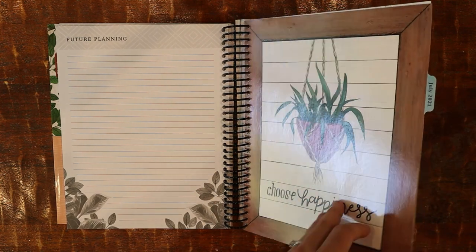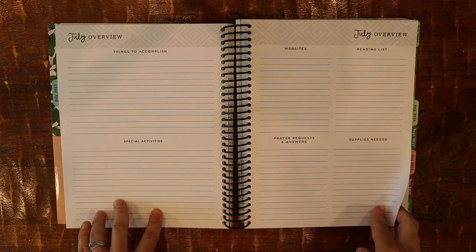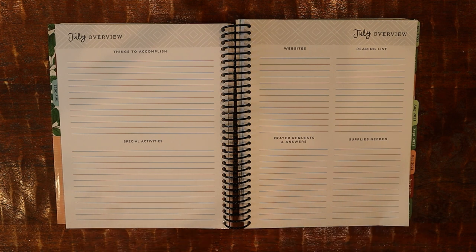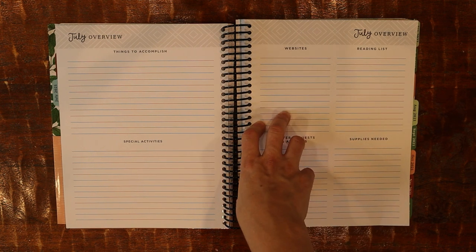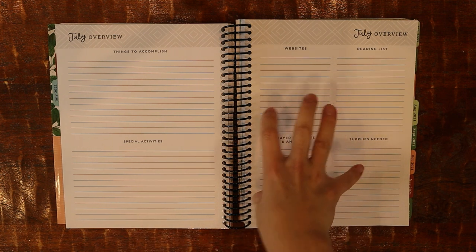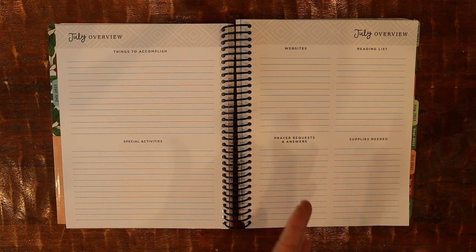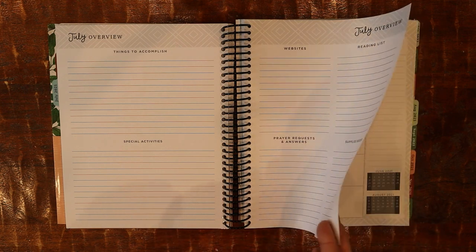Then you go into the months. For example, July 2021 has a page I plan to use as a reading list. None of my kids are independent readers yet, but I think my son might start to be, and I'd like to make a list. I also want to write down the audio books they listen to because my kids have just been listening to tons of audio books. I want a place to write that down so I can copy it into the portfolio and remember what they listened to — because it's easy to forget.